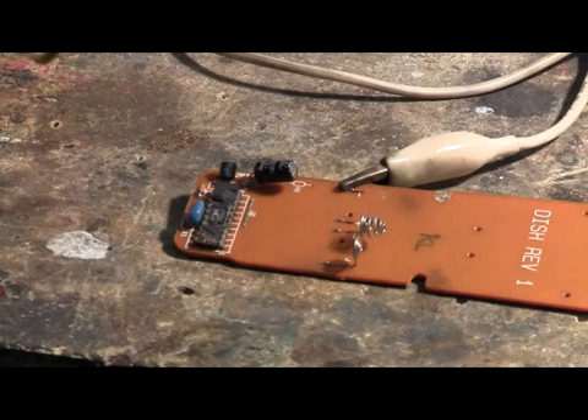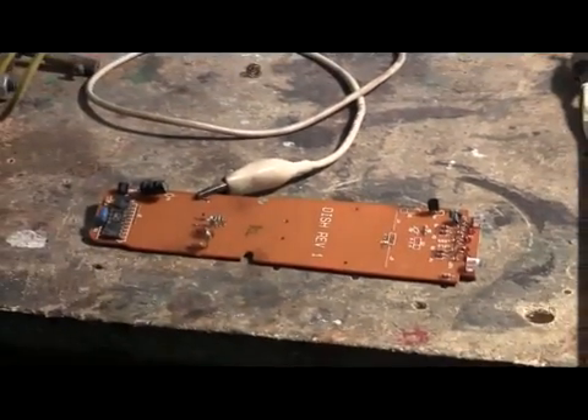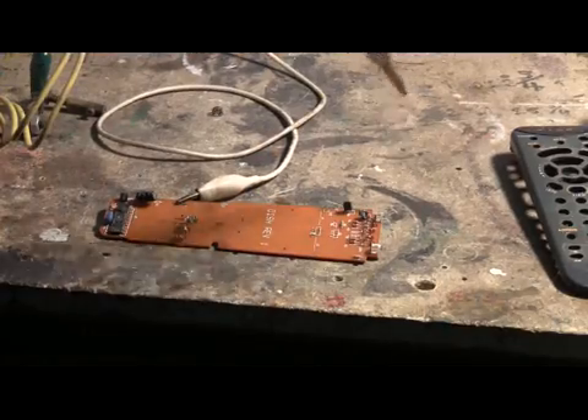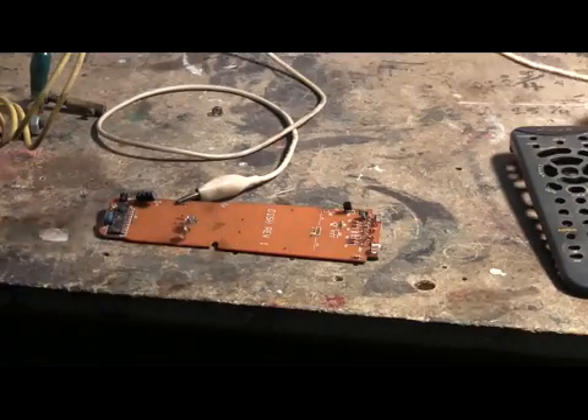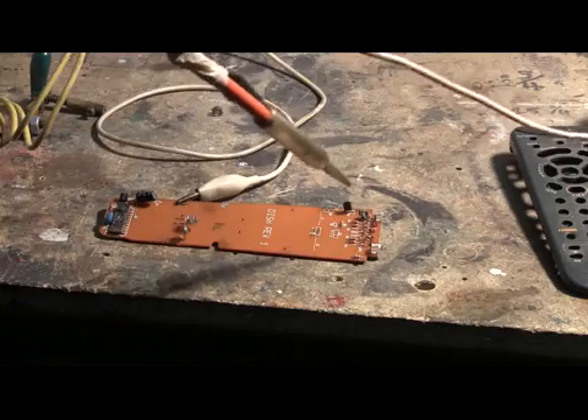There's still plenty left of this thing, I think it's worth another shot. Let's hit it again near the LEDs, towards the right-hand end of it. Charging... charged.